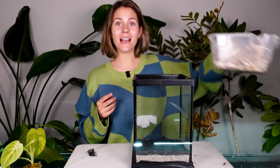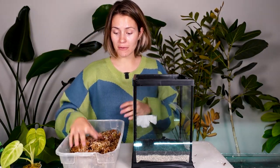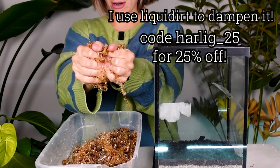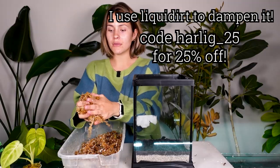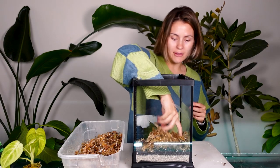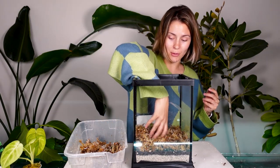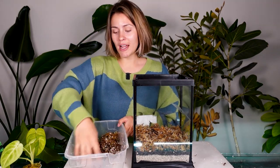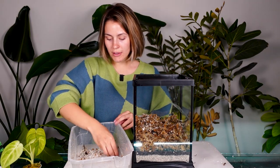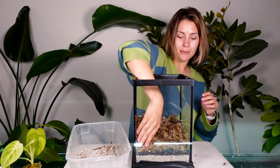Now we're going to add in our sphagnum moss. My sphagnum moss is mixed with a little bit of perlite but you can just use regular sphagnum moss if you want. It is dampened to the point where you have to squeeze really hard to get water out - not so wet that if you barely touch it water comes out. I'm going to put a thick layer of it. This is where I'm going to directly pot my plants. You can also add a layer of soil if you'd like, but I'm all about the sphagnum moss - I do think it helps hold in humidity really really well. I've ended up with issues with soil more often than not in terrariums with the high humidity.